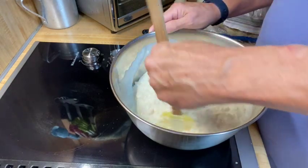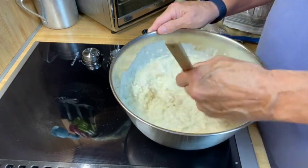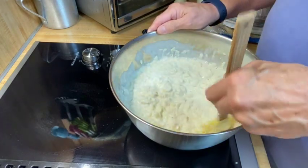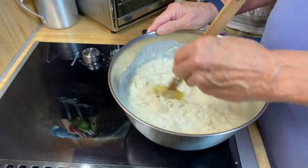As this cools, it will thicken, because cheese does that. It's basically a cheese sauce, and cheese will thicken. So it may look a little loose now, but it will thicken up nicely later.